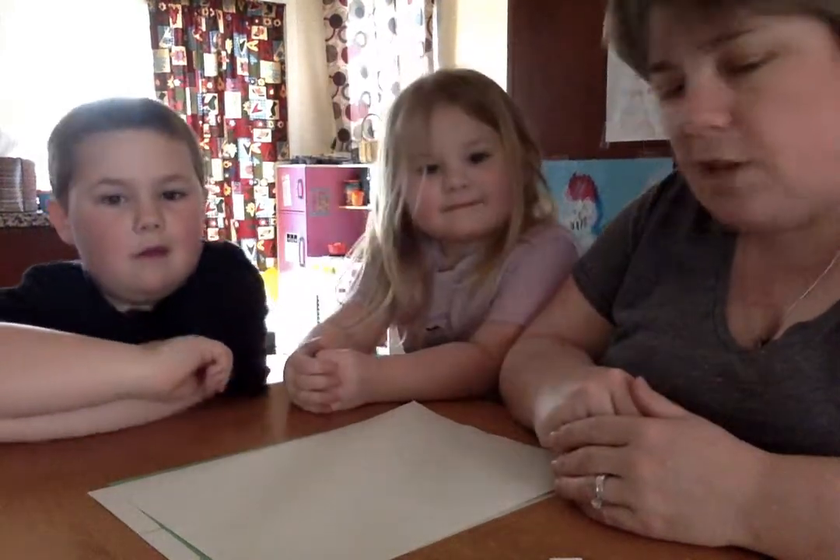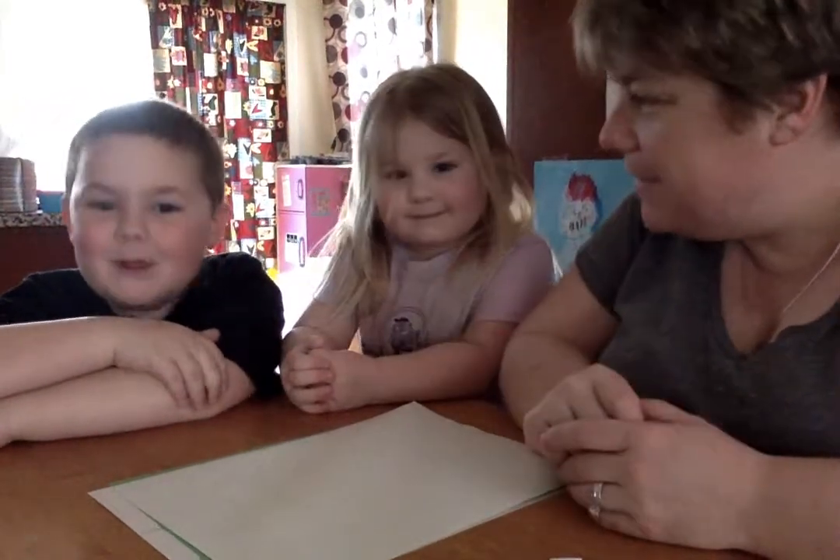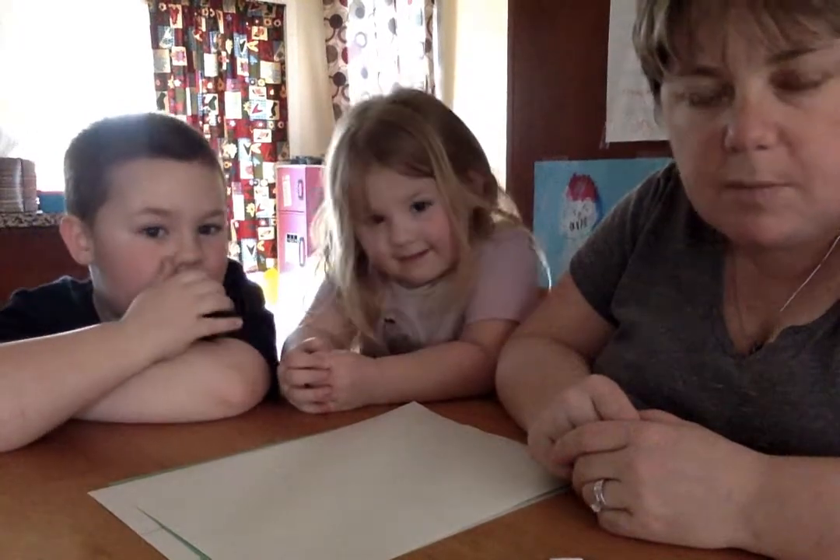Hi, this is Mrs. St. Laurent again, and I have my mathematicians with me — Tyler. And this afternoon we are playing some baseball math facts.